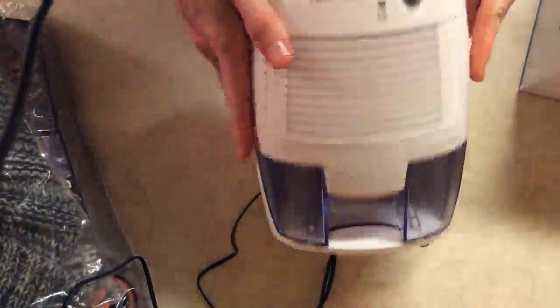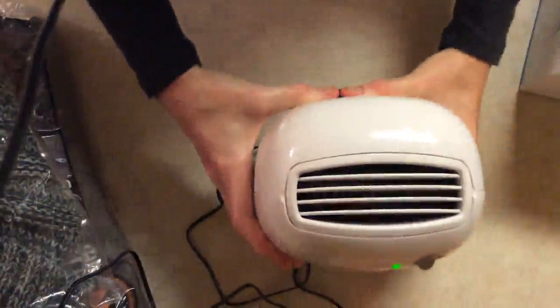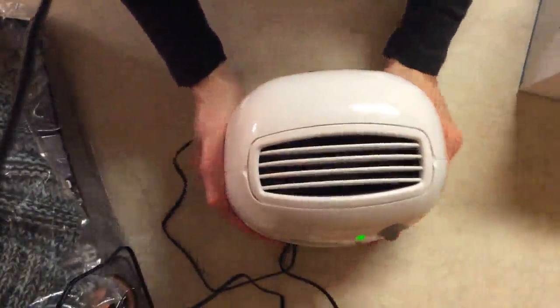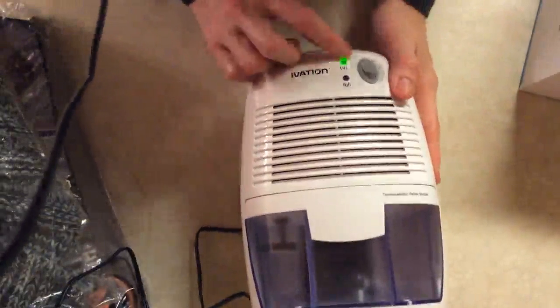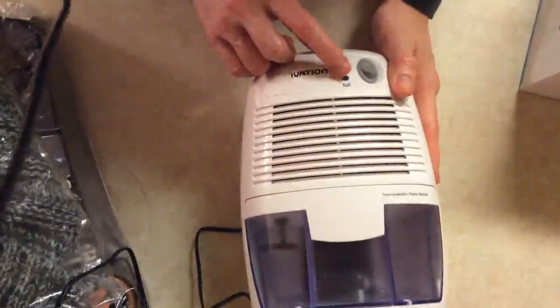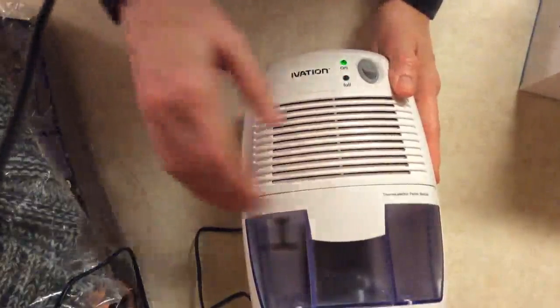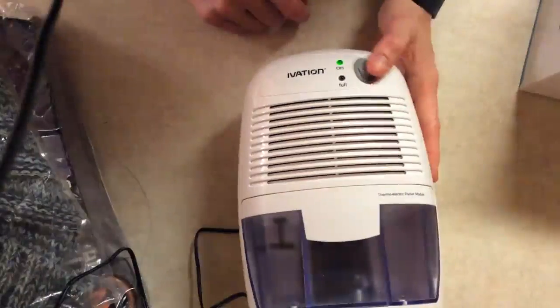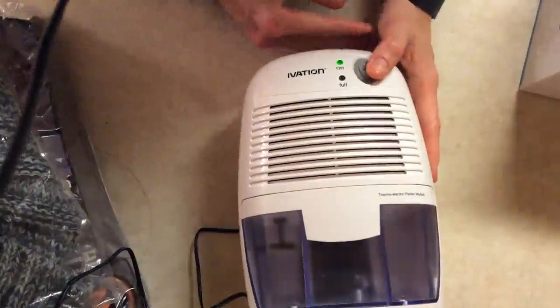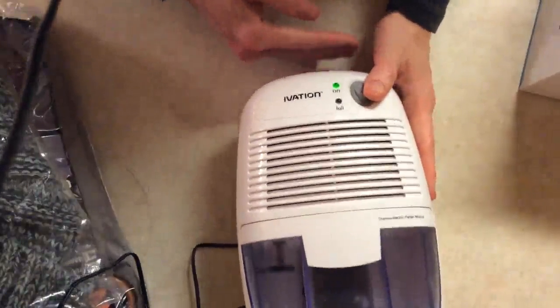I really like the way it looks, I like how small it is, and I like the fact that it's very easy to use. There's also an indicator light right here that shows you when the tank is full, so you'll know when to take it out. The light shows you that it's on, and there's just a gentle bit of a breeze that comes out.